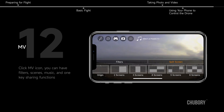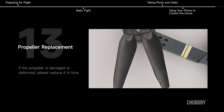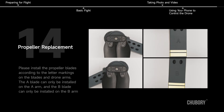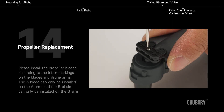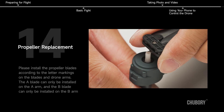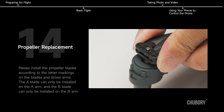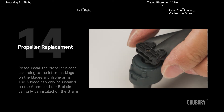MV mode: click the MV icon for filters, scenes, music, and one-key sharing functions. Propeller replacement: if a propeller is damaged or deformed, replace it promptly. Install propeller blades according to the letter markings — the A-blade can only be installed on the A-arm, and the B-blade can only be installed on the B-arm. Please refer to the instruction manual for more functions.